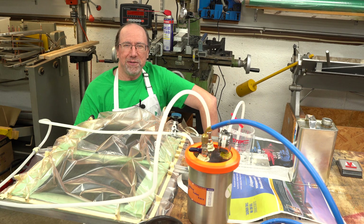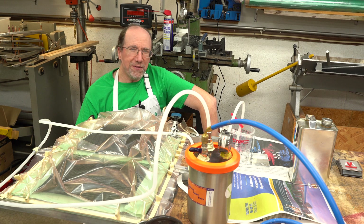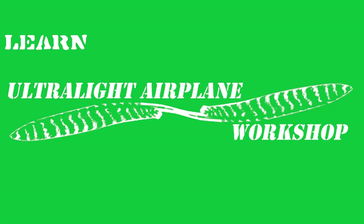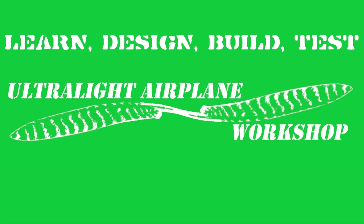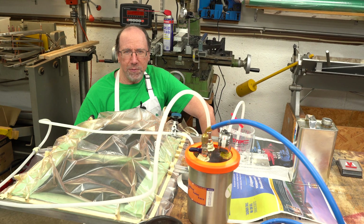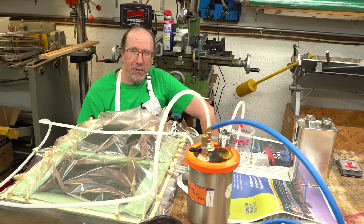Welcome to a Composites video from the Ultralight Airplane Workshop. My name is Leon. In this video we are going to show some time lapse of preparing tubing for vacuum resin infusion. I recently did a video on preparing vacuum tubing for vacuum bagging and vacuum resin infusion, and I'll put a link to that up here in the upper right hand corner.